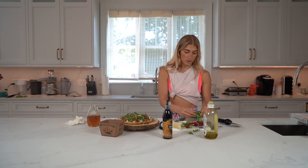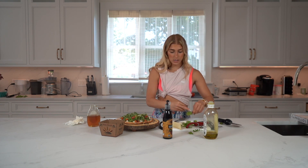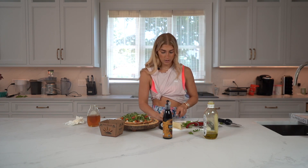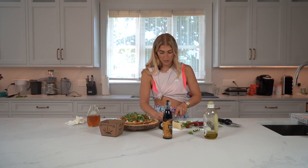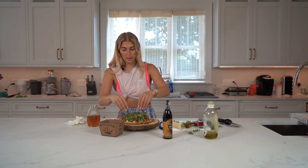Then I have a little bit of fresh basil right from the garden. I'm going to give it a rough chop — except I have the wrong knife here, but we're still going to go for it. Put that right on top — it's so pretty.